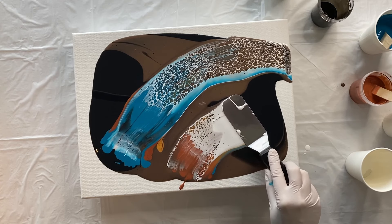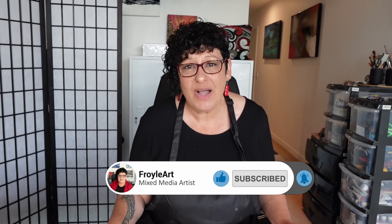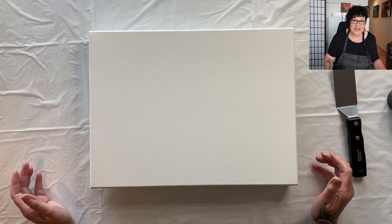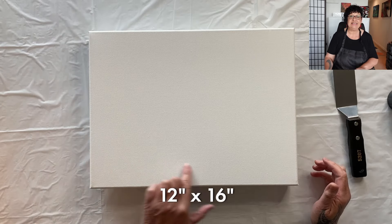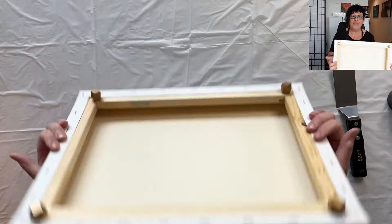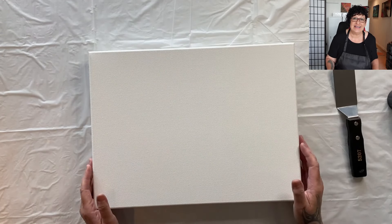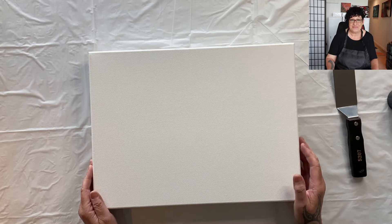Welcome to the studio. It's Froyle here and today I have the right size palette knife. I'm working on another swipe technique, very experimental, but this time I have a size appropriate tool. I've got my canvas, it's 12 by 16 inches, ready to go, with little feet on the bottom. I'm in the midst of an experiment using fluid art techniques and it's been so much fun.